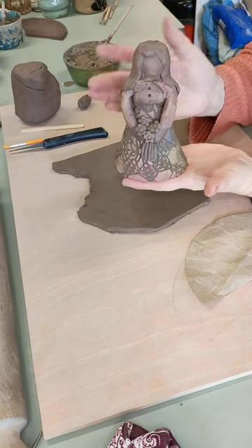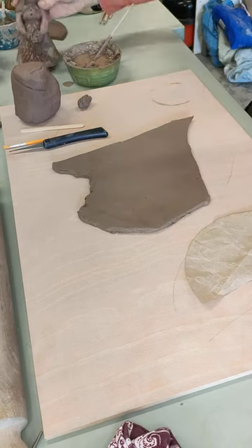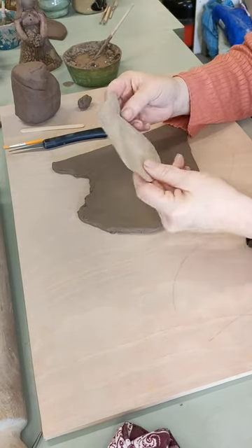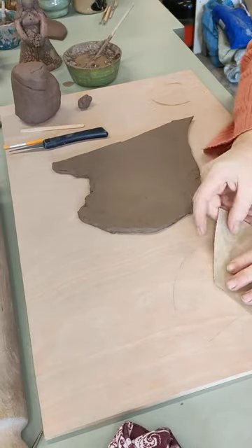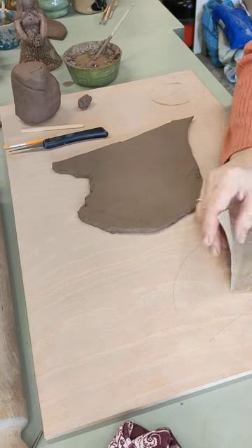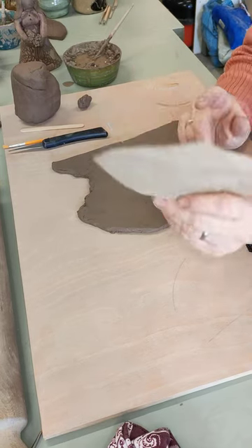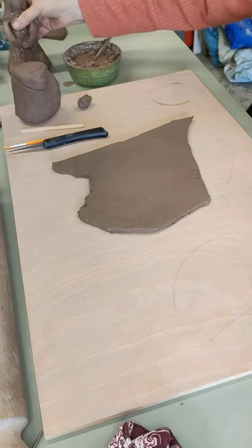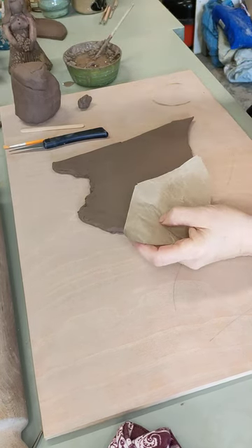We start off by making a cone. The other week I showed you how to make a cone template — if you've missed that video it's out there somewhere. Basically what I've done is taken a piece of paper, drawn around a plate, cut it in half, put the two halves together, and then cut off a section to make a piece like that. That will give us a skirt — you can have it taller and thinner or broader, it's entirely up to you.